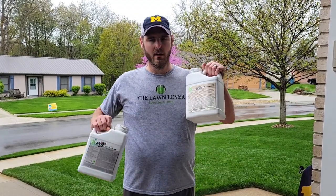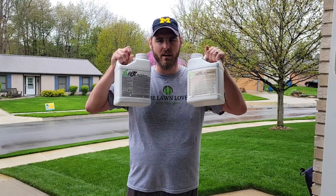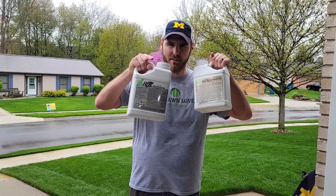What's up guys, welcome back to another episode on the Lawn Lover channel. Today I wanted to give you a quick tip — a quick video on how RGS and Humic 12 can really help your new plants take off when fertilizing. Stay tuned.